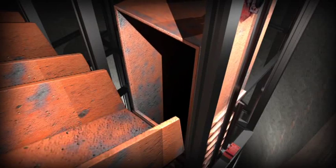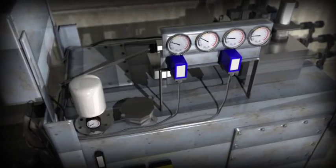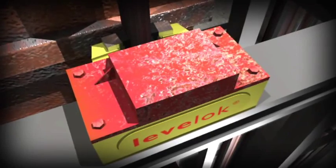Firstly, with the skip in position for loading, the clamps are activated and hydraulic pressure is increased to a safe holding pressure. This process takes between two and three seconds.